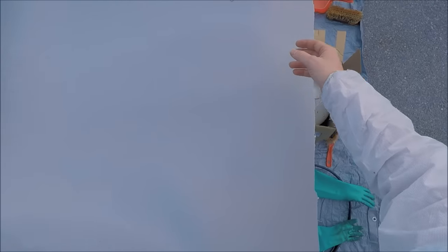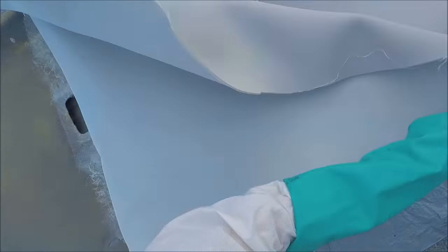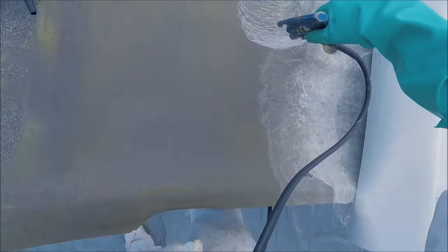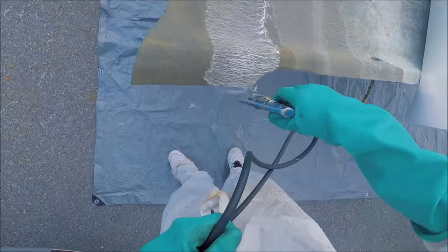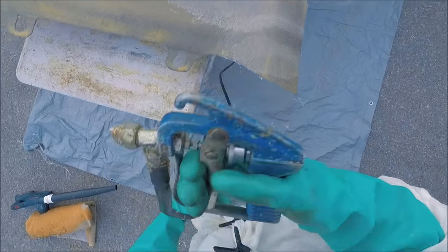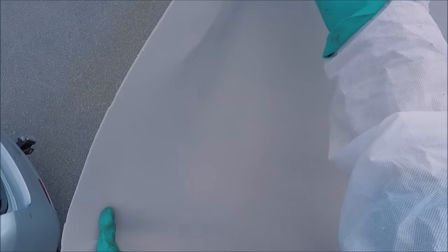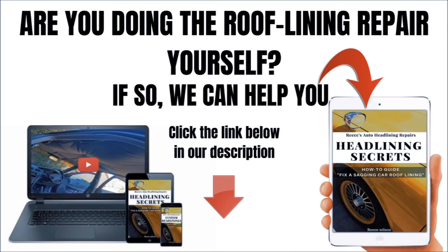We fold the headlining material over and now it's ready to do the other side. With the glue we're using, we're able to spray one half of the headlining material and still have time before the glue dries to do the other half. You can also stop and stick down the first half before moving to the second. Once that's all done, we fold the headlining material over — now we've got glue on the back of the material and the back of the board and it's all ready to be stuck down.